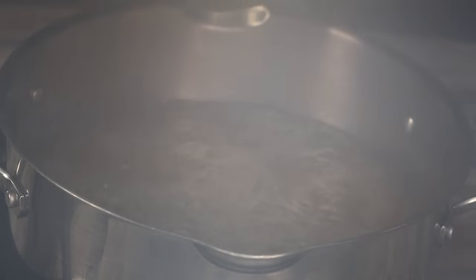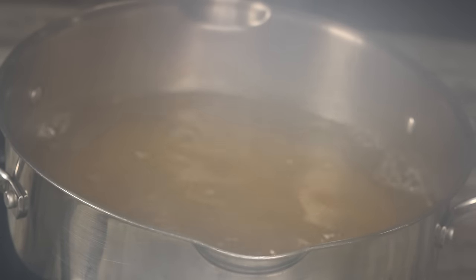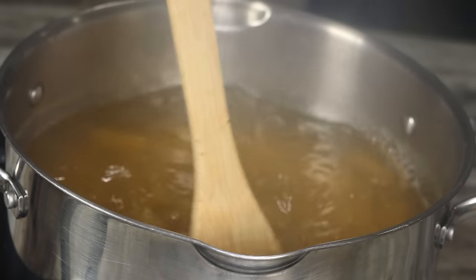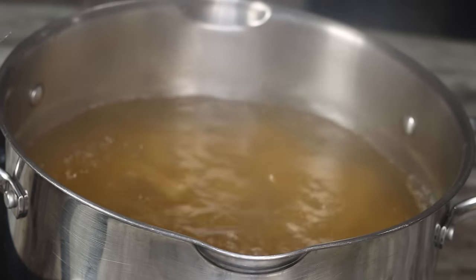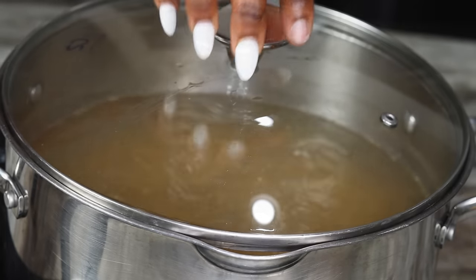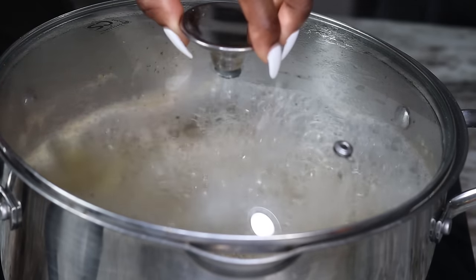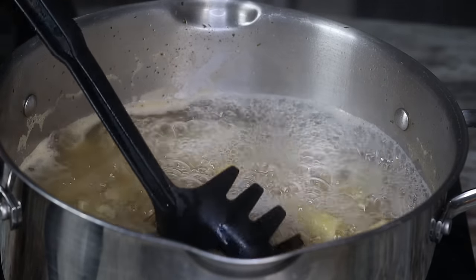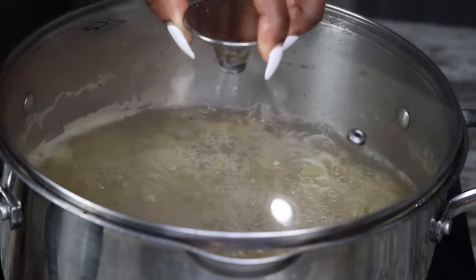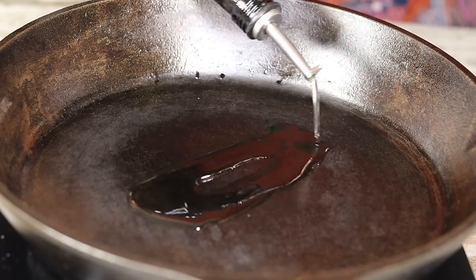Sorry you guys couldn't see it because of the steam — sorry about that. Once my pasta is nice and al dente I am going to pour the hot water out and just let it sit. Don't rinse it, okay — that way the sauce can cling to the pasta better.